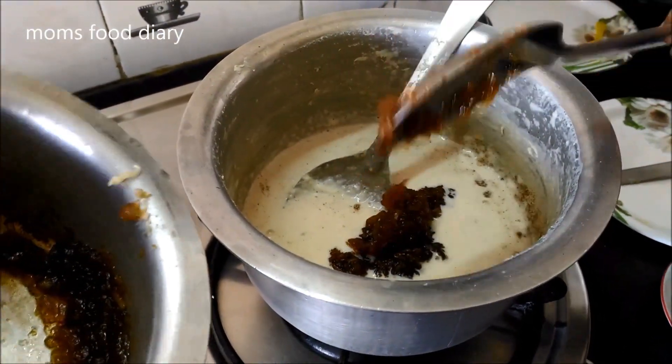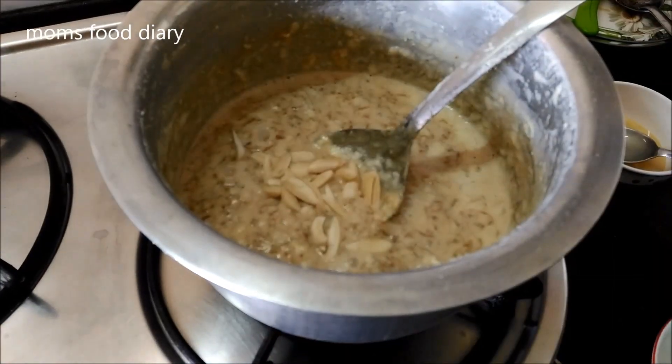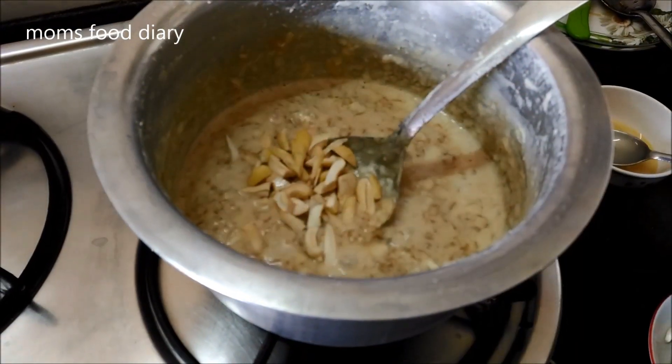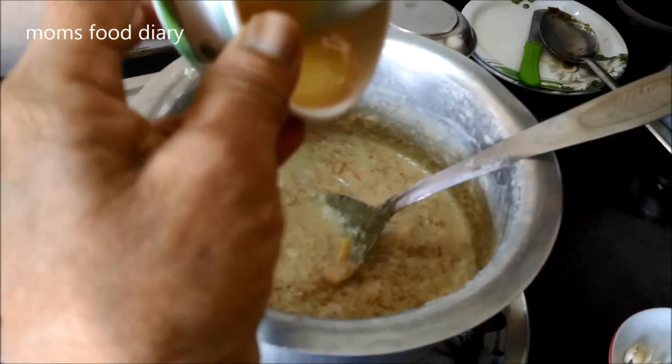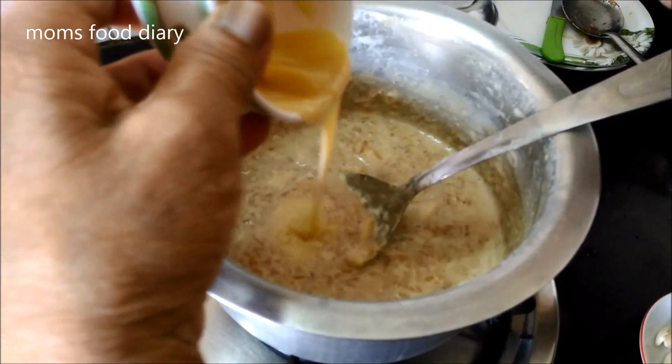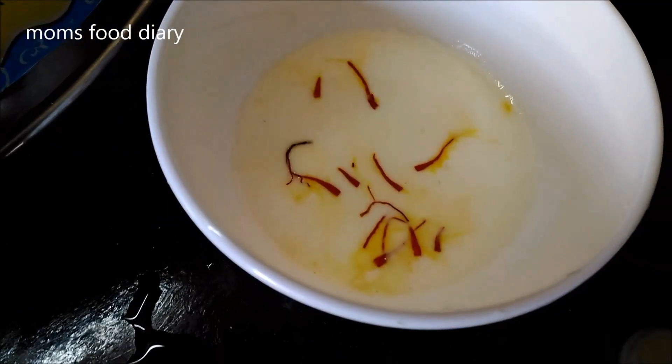Please do not add the apple initially and cook it with the milk, else the milk might get spoiled. Now we will be adding dry fruits and cooking for one minute on medium flame. We have added the condensed milk — once everything is added, we will cook it further for one minute on medium flame.